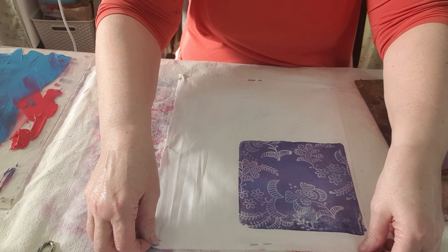If your fabric's moved, like mine just did, just re-assess it and go back in with it.